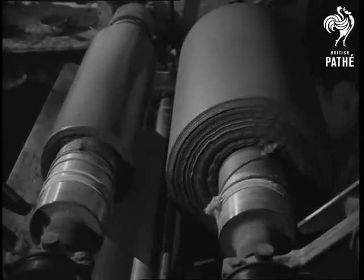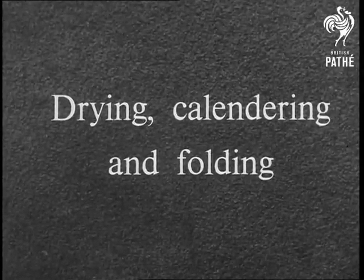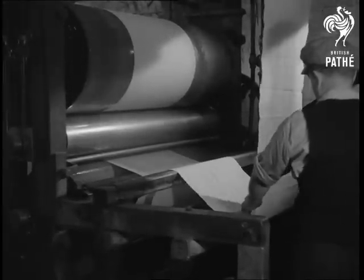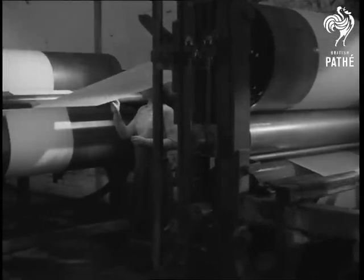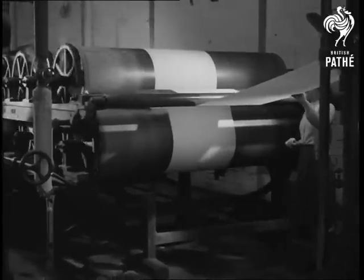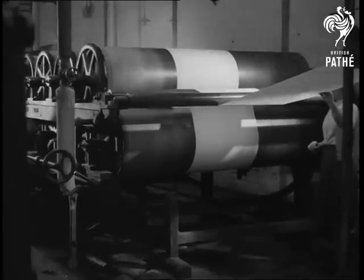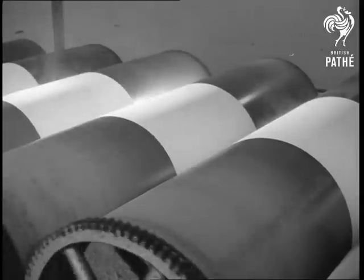When the desired shade has been obtained, the fabric is ready for drying, calendaring and folding. For drying, the cloth passes over a battery of steam-heated rollers. These drive out the moisture.